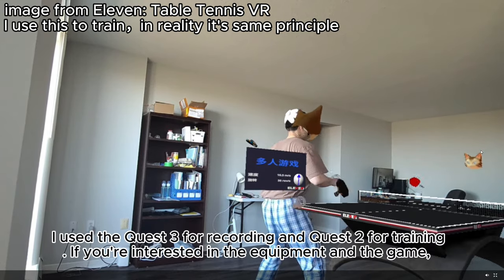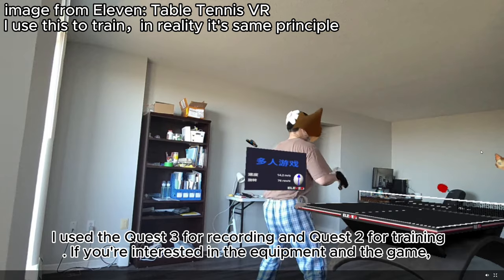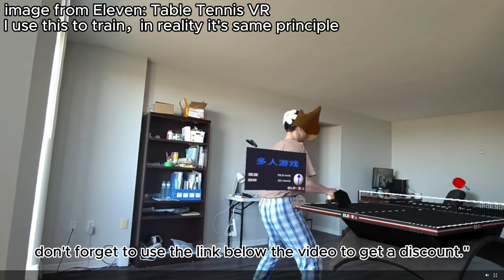I use the Quest 3 for recording and Quest 2 for training. If you're interested in the equipment and the game, don't forget to use the link below the video to get a discount.